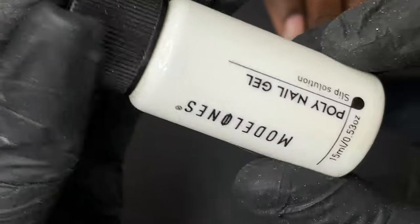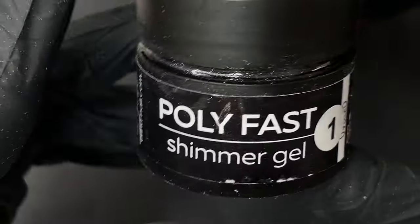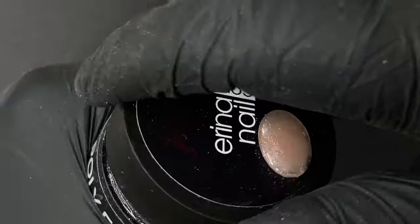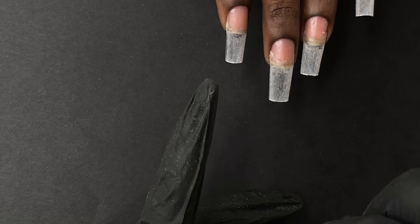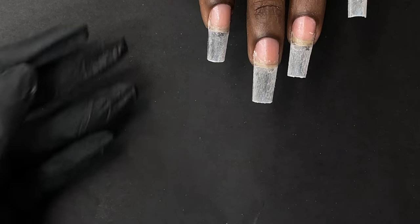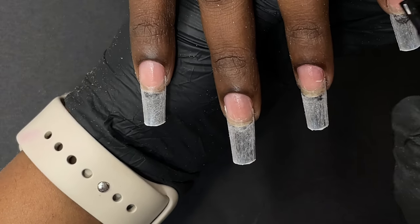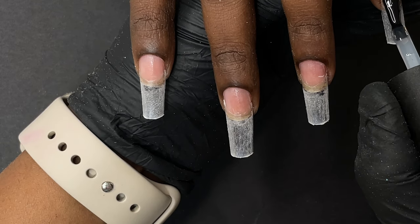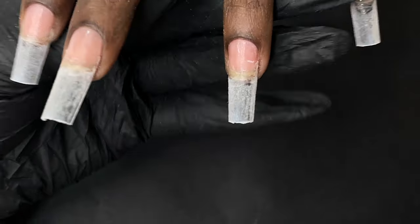Next, let me show you the products I'm going to use today. First, a slip solution from Model One. Next, a poly gel from Arena Nail — this is a shimmery poly gel, one of my favorites, a very beautiful color — and this is what we'll use to build the french half of the nails. We also have a base coat from TNT, because whenever we do gel or poly gel extensions we always need a base coat. I'll apply a thin layer of base coat onto the natural nail only, then cure it for 30 seconds in the LED lamp.